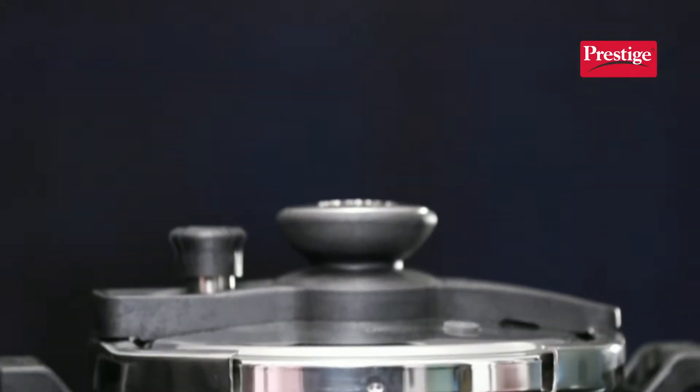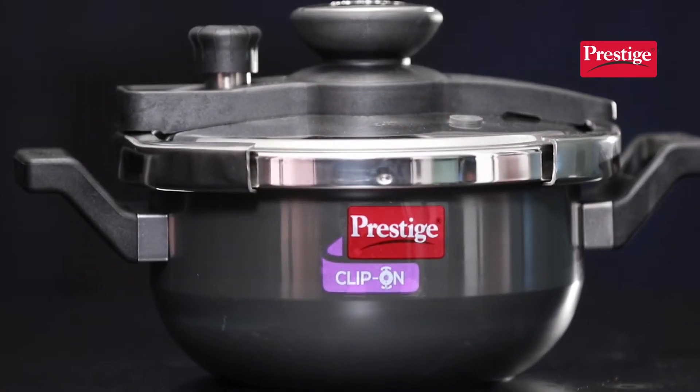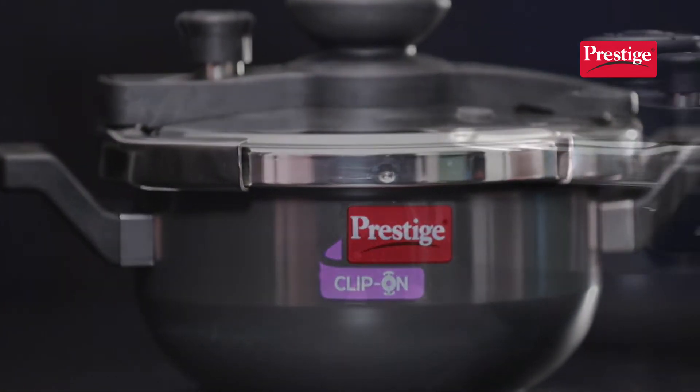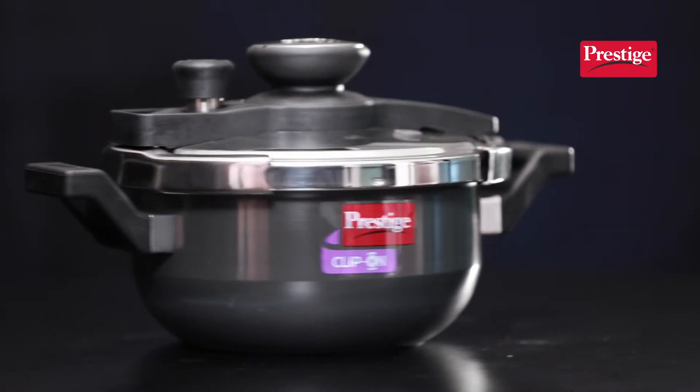With the Prestige multi-utility clip-on pressure cooker, aap saute, steam, fry, boil, and pressure cook kar sakte ho. This comes with a very unique pressure lid, jisse aap kisi bhi direction mein open and close kar sakte ho.